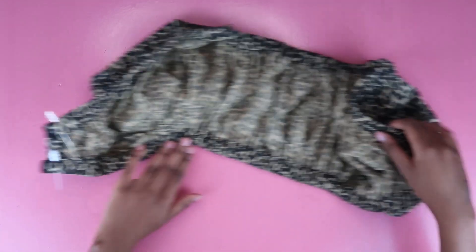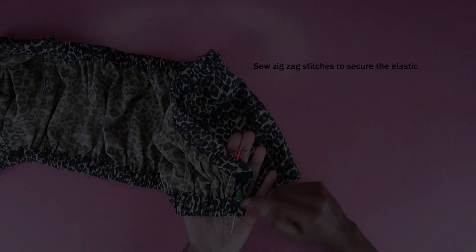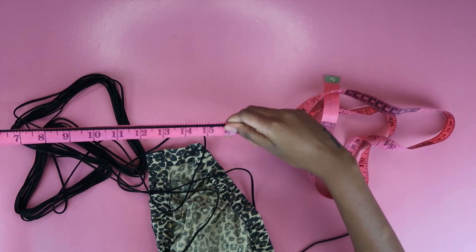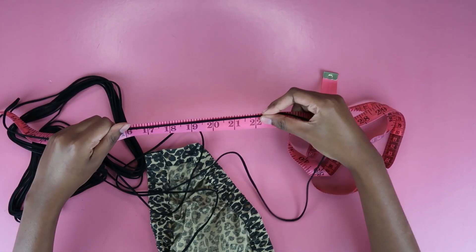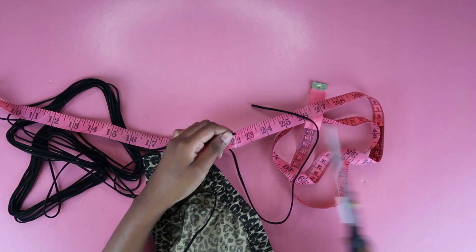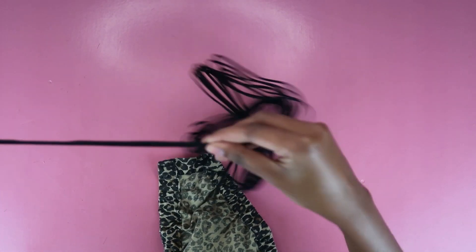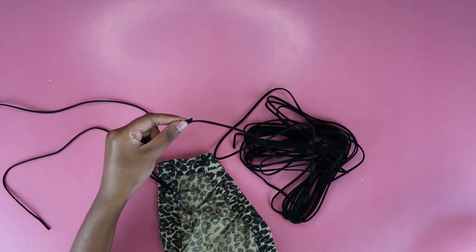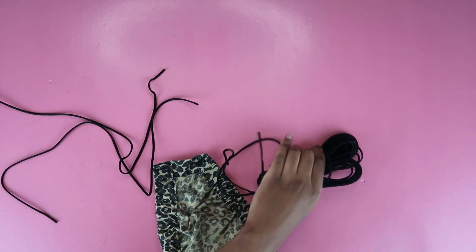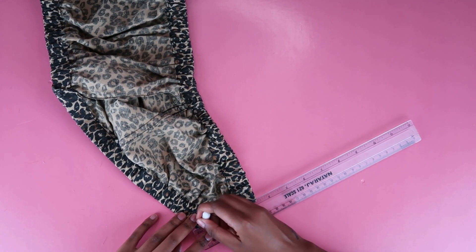Once you sew down your zigzag stitches, you're going to take some string — I have this suede string I got off AliExpress, I'll link it below. I measured out two strings, each 22 inches long. I advise you to make yours longer — I think 30 inches would be better with long dangling strings. Once I had my two 22-inch strings, it's time to mark out where they're going to go.